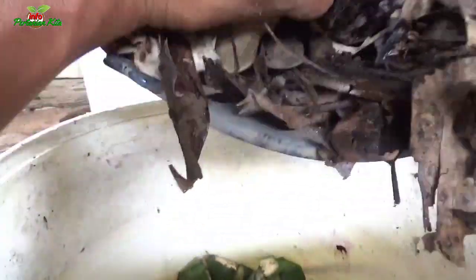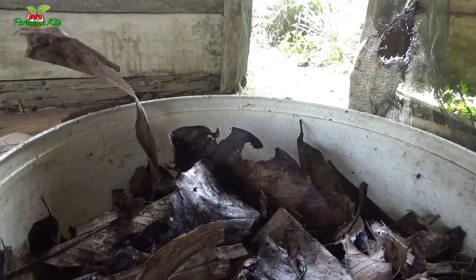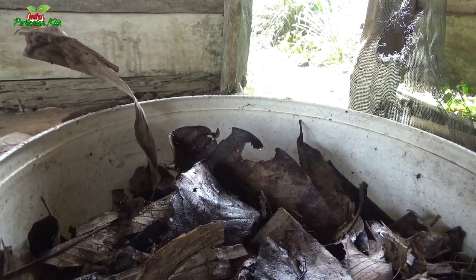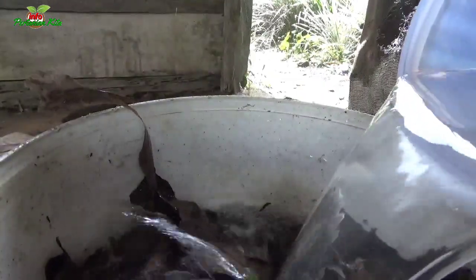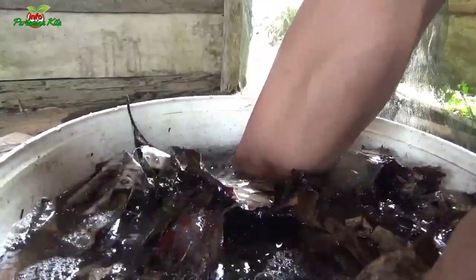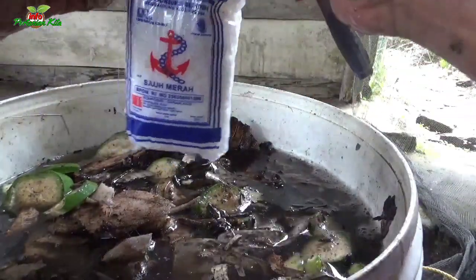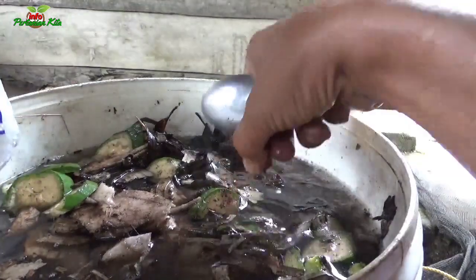This is about 2 kg. Next, we're going to pour in the coconut water, 30 liters into the container.